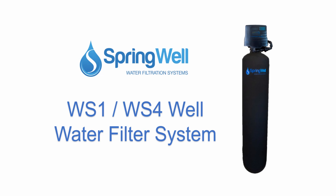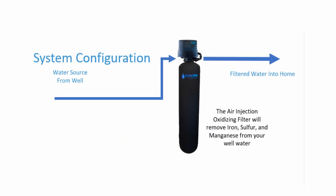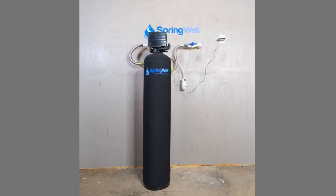Congratulations on the purchase of your well water filter. Its air injection filter will remove iron, sulfur, and manganese from your well water. This video will walk you through the installation process.